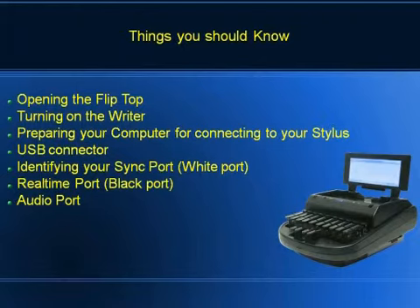Turning on the writer: pretty much everybody knows how to turn it on, but you hold down that button for about two seconds, then let go and it'll start booting up. If you don't have your cards in, it's going to stop and say you don't have your card in. Otherwise, it'll keep going all the way until you get to the startup screen.